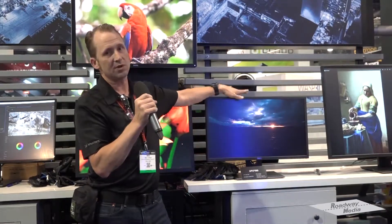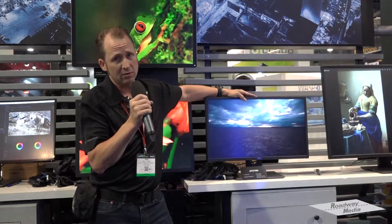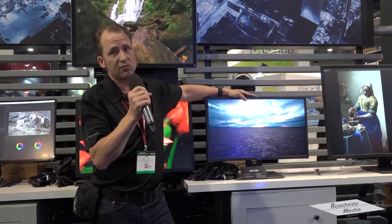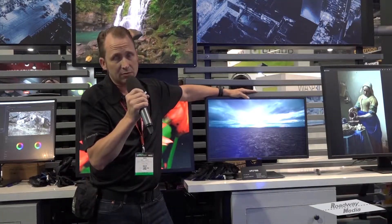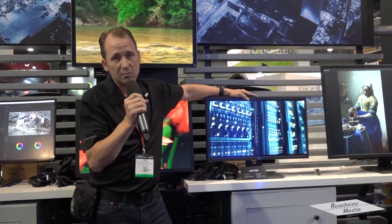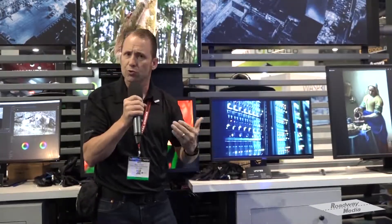We achieve a thousand nits of brightness because instead of doing edge lighting on this display as we do on most, we're actually putting the LEDs — there's over 380 of them — across the back of the panel, so that when we receive that encoded message for HDR10 content, we can use that for dynamic local dimming. This product is a 10-bit panel.